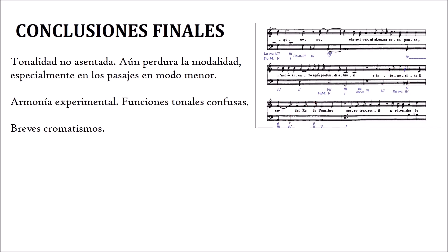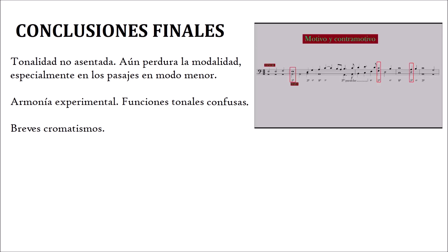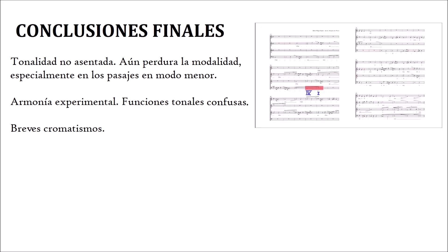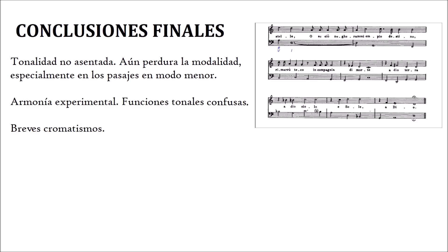Hemos de tener en cuenta que estamos en los primeros años donde los compositores utilizan acordes como entidad en sí misma. Hasta entonces, en la escritura polifónica, lo que se buscaba es que las notas de las voces que suenan simultáneamente fueran consonantes entre sí, y el acorde era el resultado vertical de una composición concebida horizontalmente. Pero ahora el acorde pasa a ser una verdadera herramienta en el proceso de creación musical, y esta es una de las primeras obras donde eso ocurre. Así que si aún no está del todo clara la funcionalidad armónica de cada acorde, paciencia, ya llegará todo a su debido tiempo.